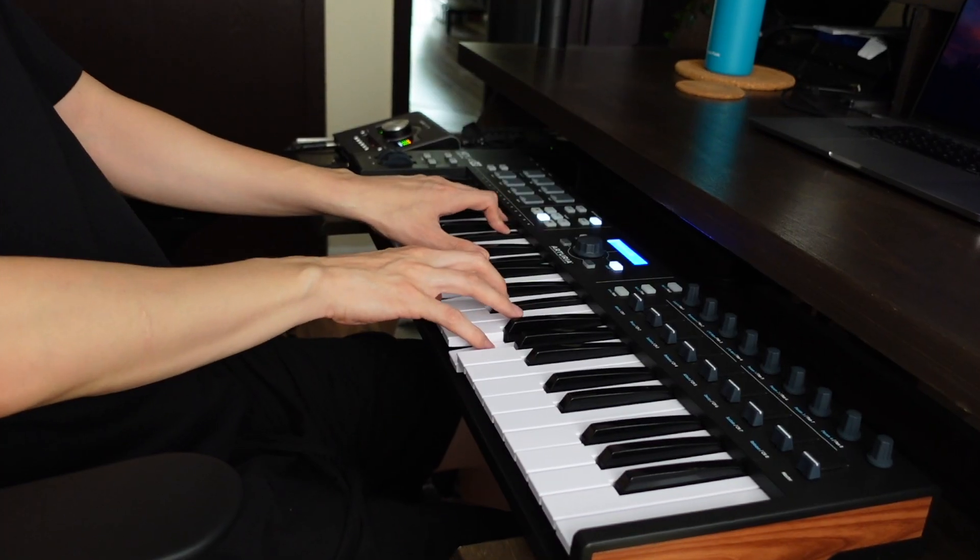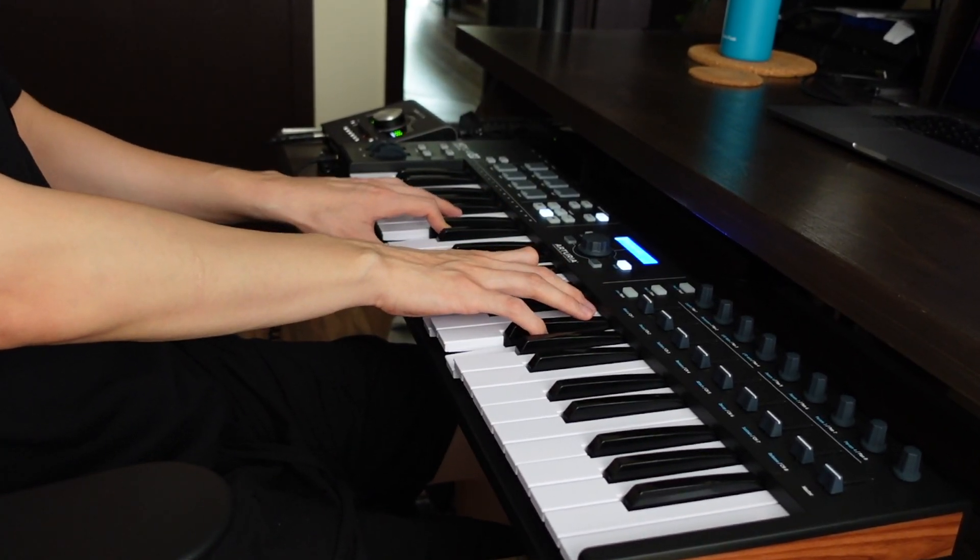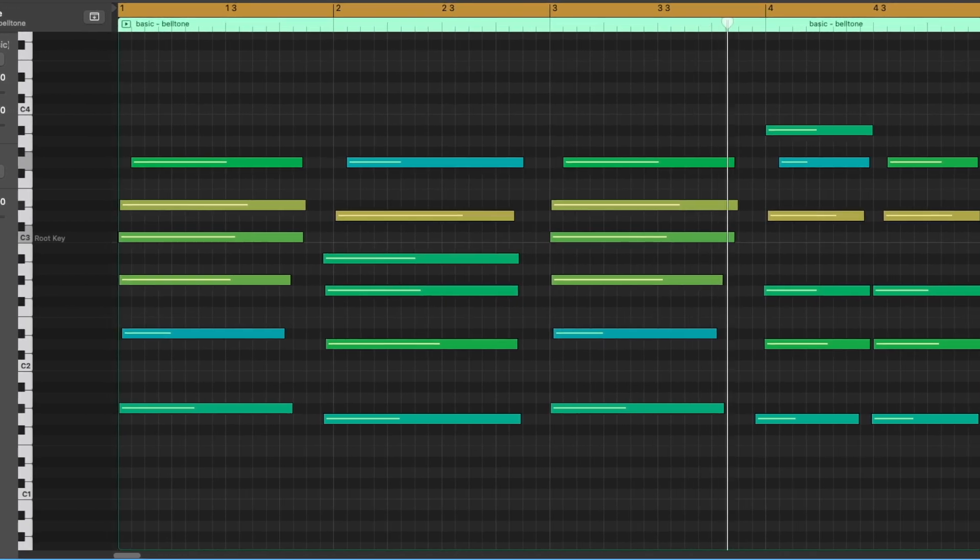We're gonna have to lay down a vocal sample, but first let's lay down some keys, some chords, just to have a nice foundation. Alright, let's take a vocal on this. Alright, that wasn't the best but I think that's good enough to test out the plugin.